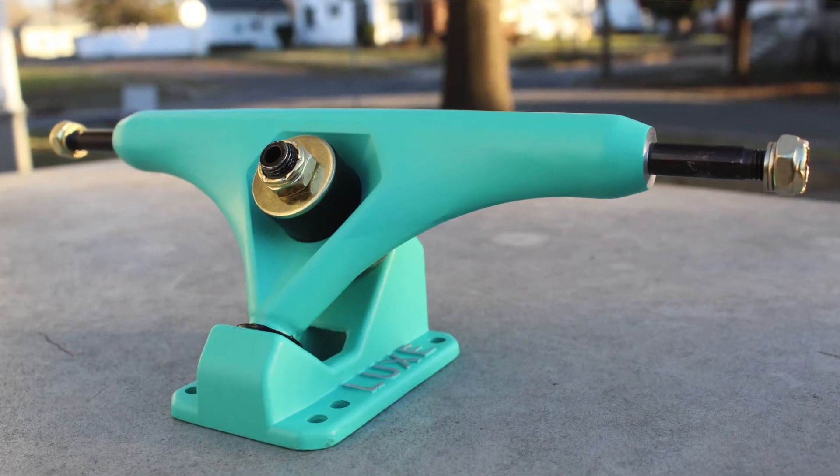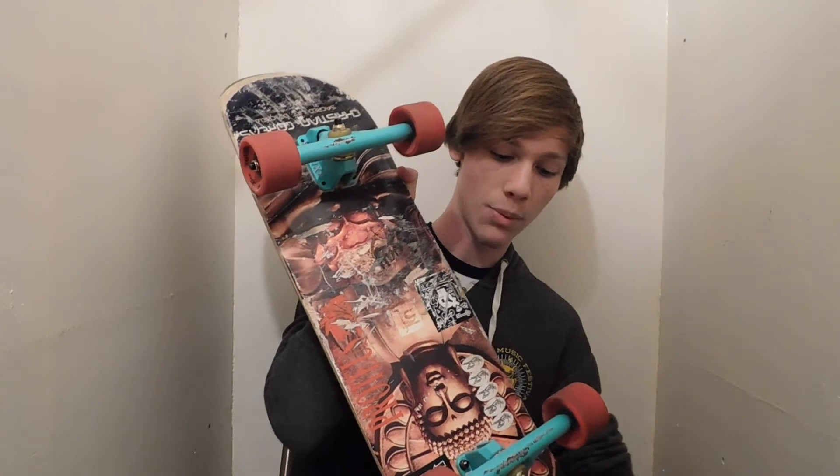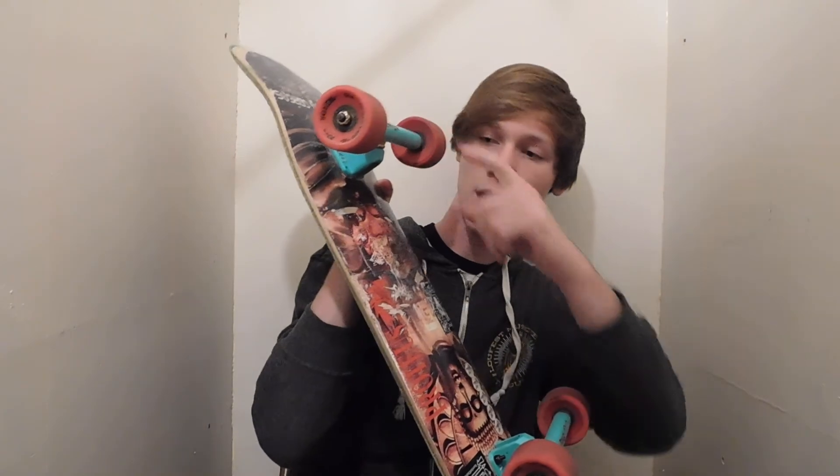The look — they look fantastic. They are a sick looking truck. I got the seafoam green and I think they look amazing. I've gotten compliments on how they look, and I think they look super cool with the gold detailing — the green trucks just look awesome.